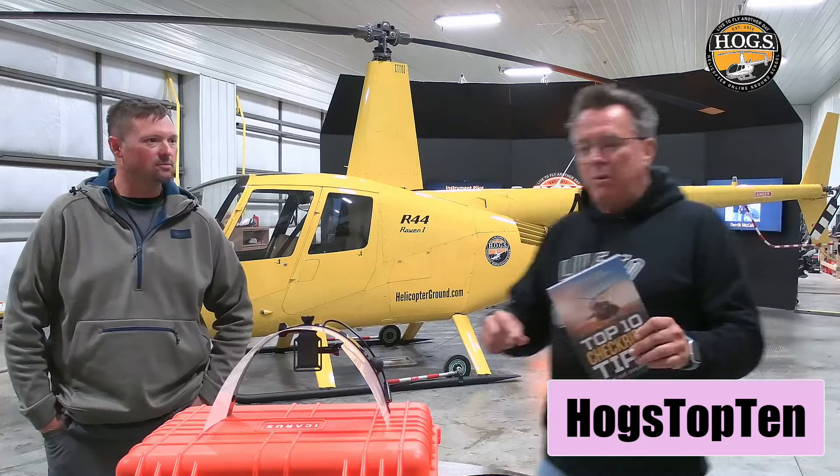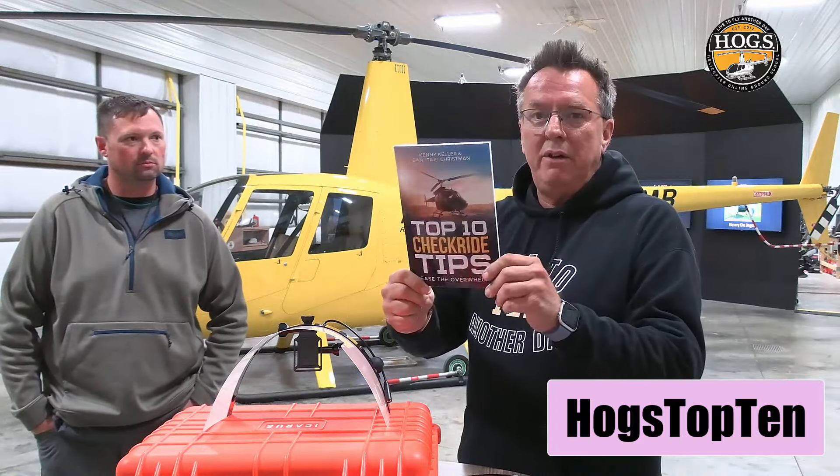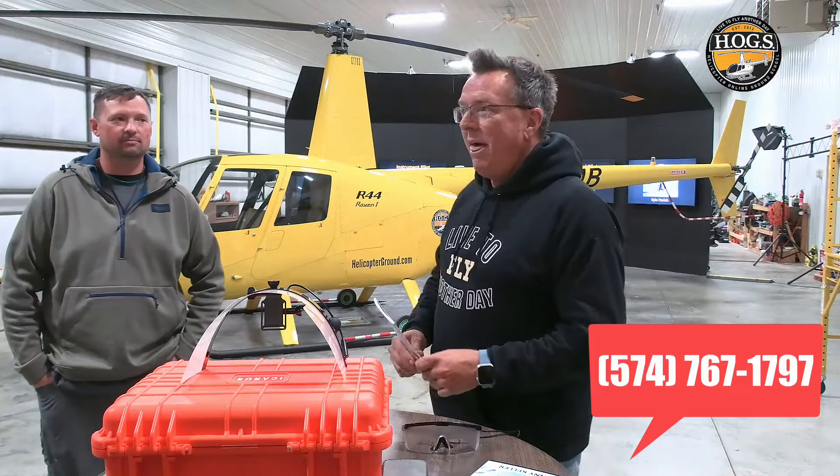The Las Vegas book signing is at North Las Vegas Airport at AirSmart from 3:30 to 6:30 PM. They shipped 100 copies to give away — the first 100 people to arrive get a signed book. RSVP is appreciated so they know how many people are coming. Reach out to Heather at 574-767-1797 for more details. You might also want to fly with them in Vegas or come fly the R-22 that will be arriving soon.